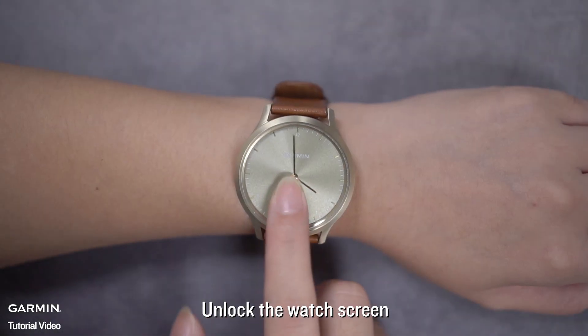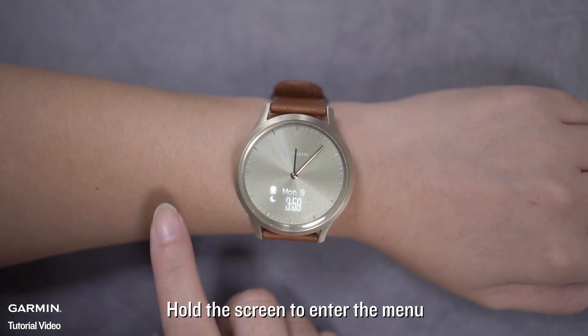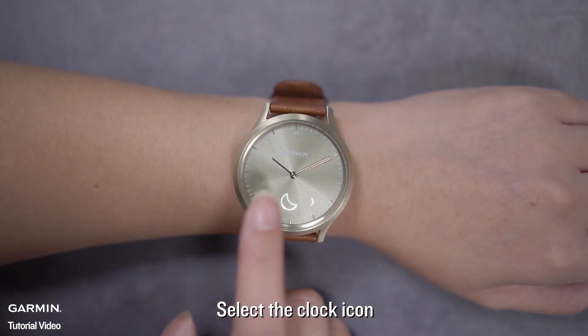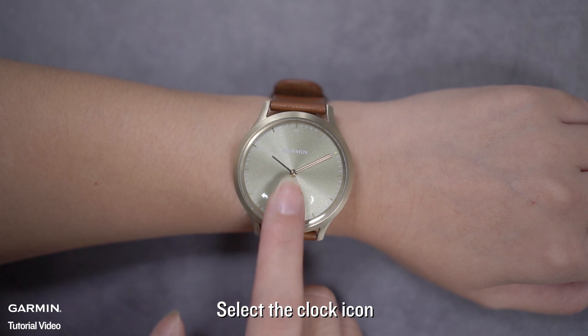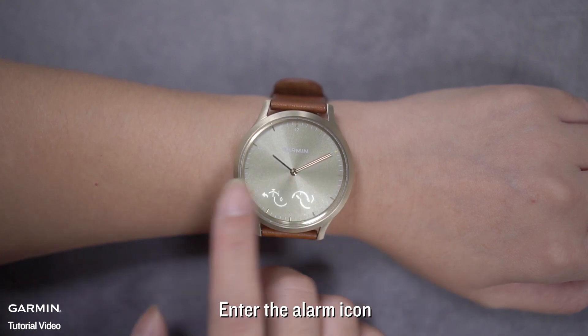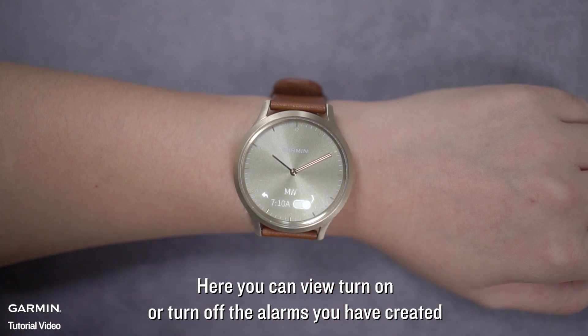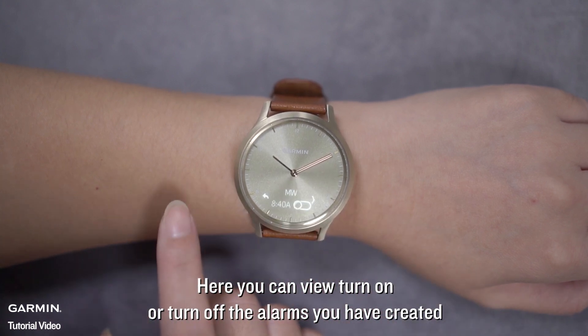Unlock the watch screen. Hold the screen to enter the menu. Select the clock icon, then enter the alarm icon. Here, you can view, turn on, or turn off the alarms you have created.